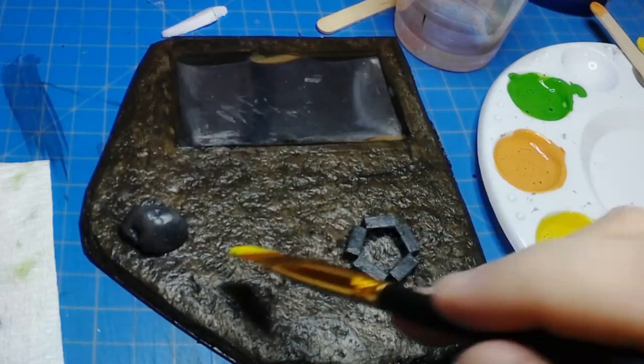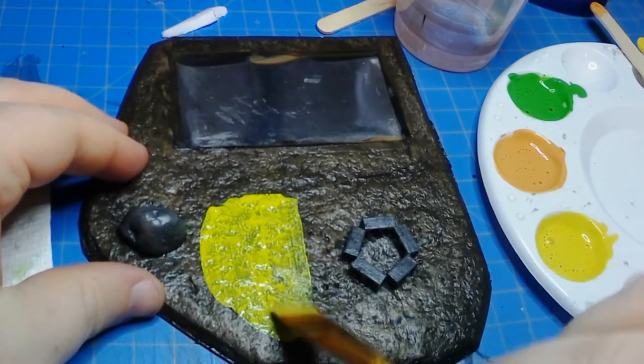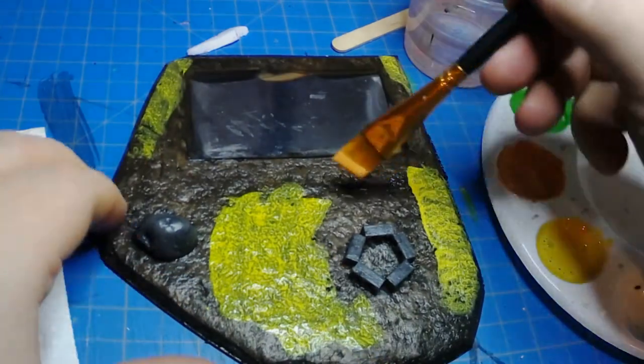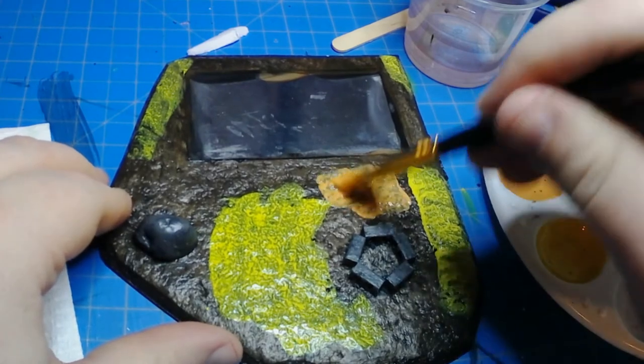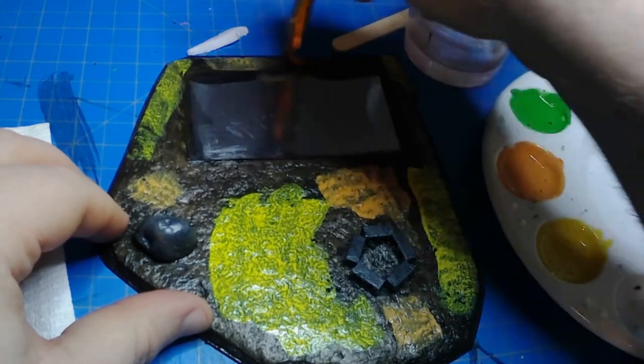Here I tried to do some wet blending of different colors onto the ground so that it would look mottled and varied — it wouldn't be one solid color. It looks really bright right now, but later on after the washes it looks a lot better.